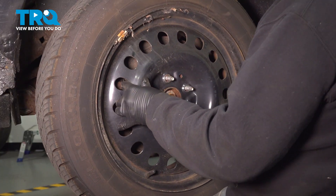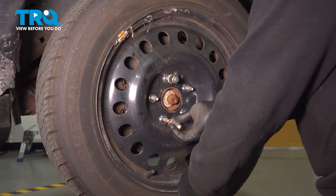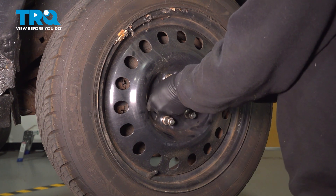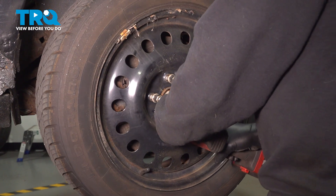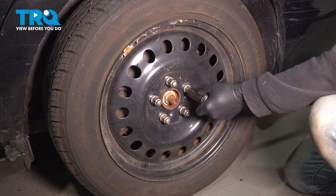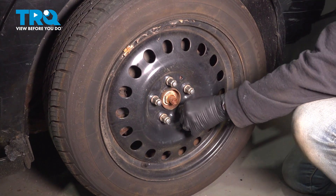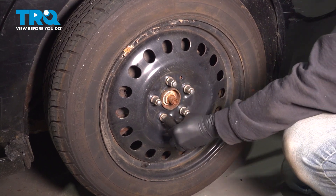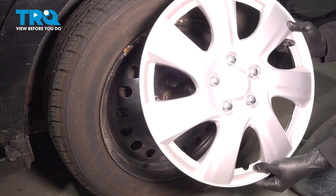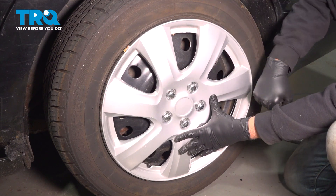Grab the wheel, line it up onto the wheel studs, and get all the lug nuts started by hand first. Once installed, snug them all down. Using your 19mm socket, torque the wheel to 95 foot-pounds. If you're installing a hubcap, look for the little notch on the bottom that fits the valve stem, line that up, and gently tap the cap into place. And you're all set.